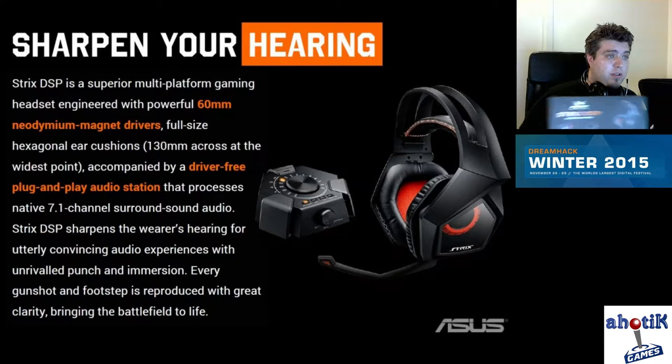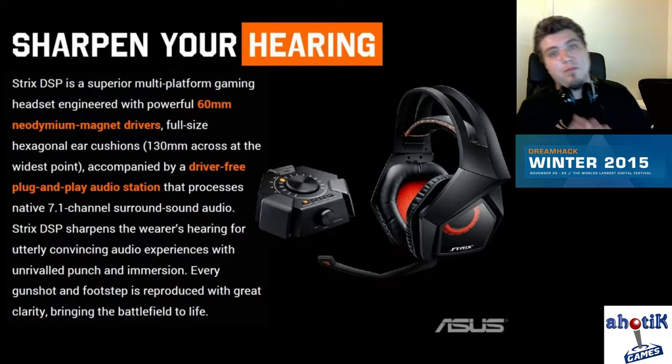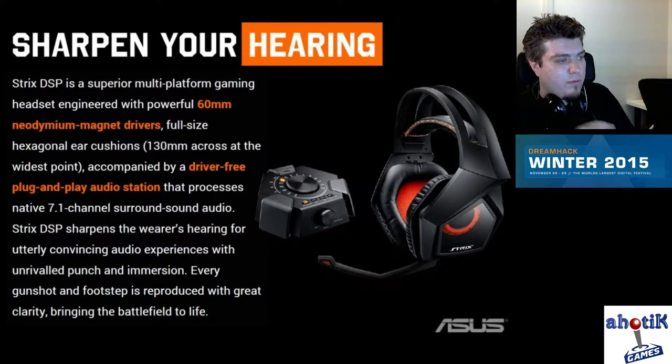As you can see in the short description on the screen, the 60mm near the magnet drivers offer a really powerful sound. Hexagonal ear cushions, really comfortable. 7.1 channel surround audio — and that really works. I was skeptical at first, like how can a headset give you surround when it's just two loudspeakers? But it works. Somehow they make it work.